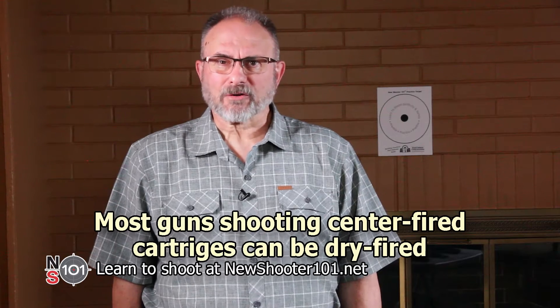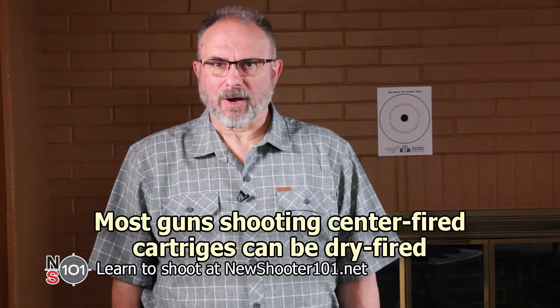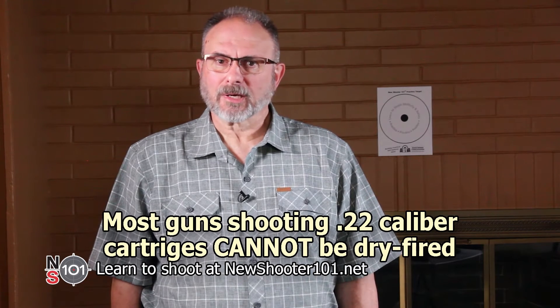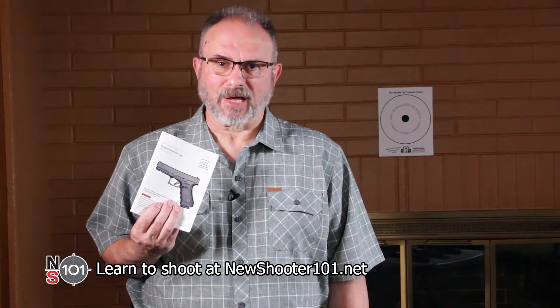Most guns shooting center fire cartridges can be dry fired. Most guns shooting .22 caliber cartridges cannot. However, there are exceptions to both these guidelines. Before dry firing any gun, you'll want to read your owner's manual to determine if it's safe.